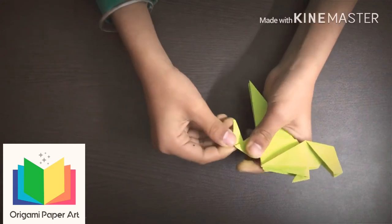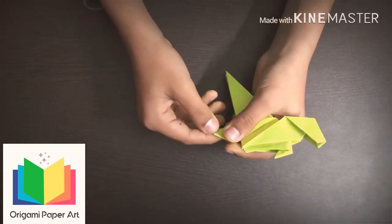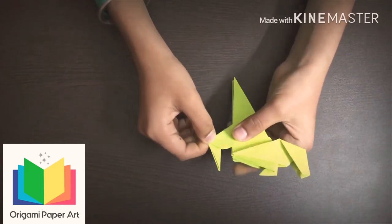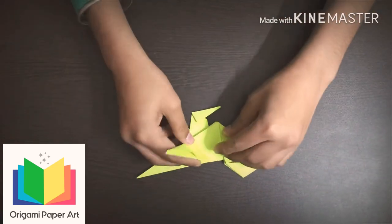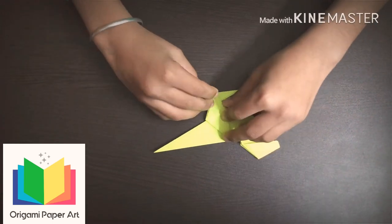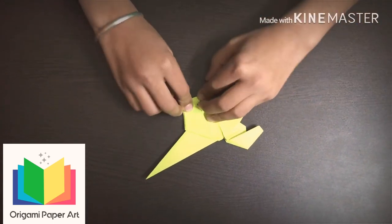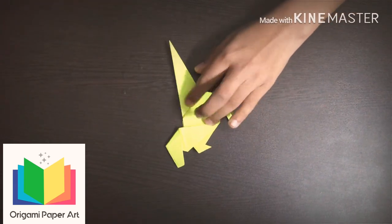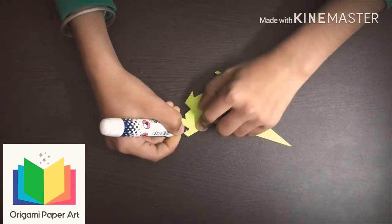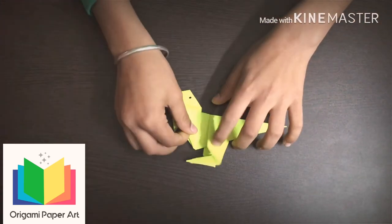Fold it at the back. Now fold this from the sides to the same side. Do the same at this side also. Take a marker to make its eyes. So friends, our origami dinosaur is ready.